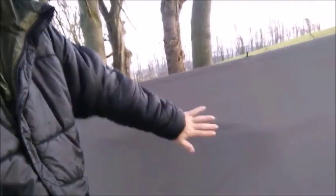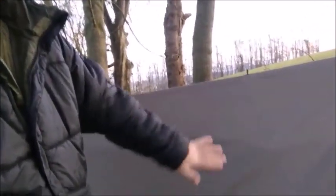I woke up to this pad a little damp. The wind was actually so bad at one point it felt like somebody was shoulder barging the side of the tarp.